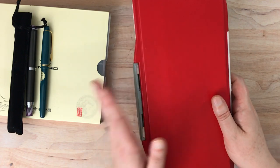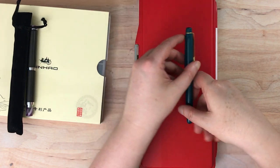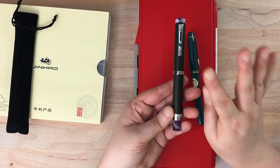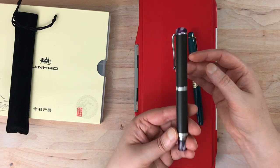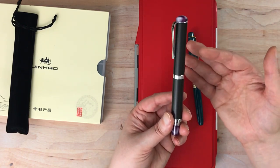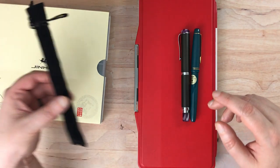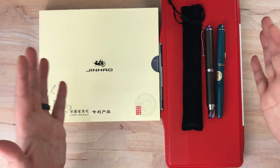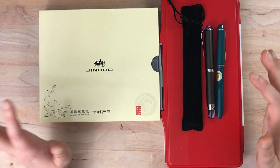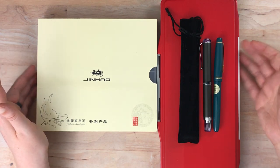I'll put a link to the watercolor palette below in case you're interested, and links to this particular Pilot pen on Peyton Street Pens, this pen on Jerry's Art-O-Rama — though it's not on sale anymore, and I wouldn't recommend it at full price unless it turns out to be amazing — as well as links to the Jin Hao pen and the shark pens. That was it — supposed to be somewhat quick but turned out a little longer. Feel free to like and subscribe, and I'll see you next time. Thanks so much, bye, have a great day!